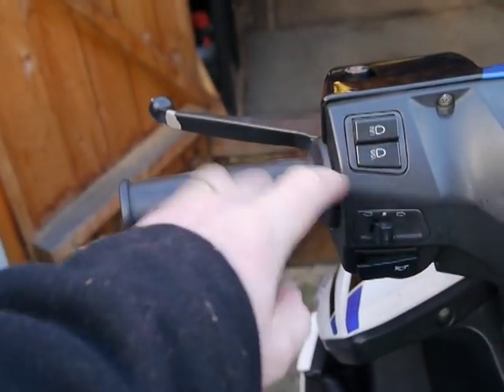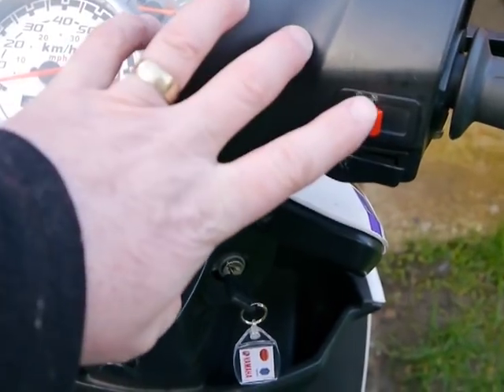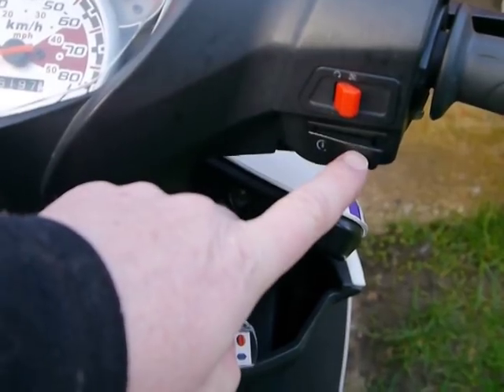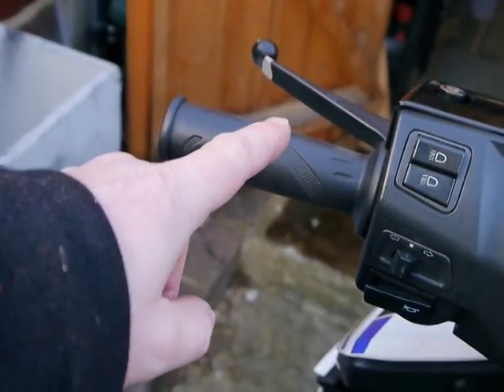On the left side: high beam, low beam, indicators, and your horn. Killswitch - always handy I suppose, but you might knock it with your glove. And electric start. Front brake and rear brake.